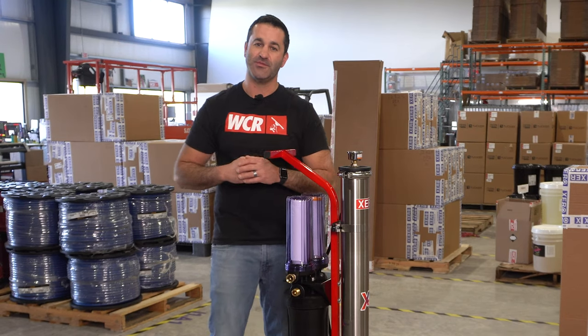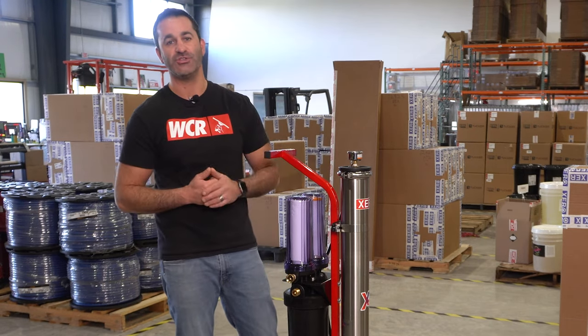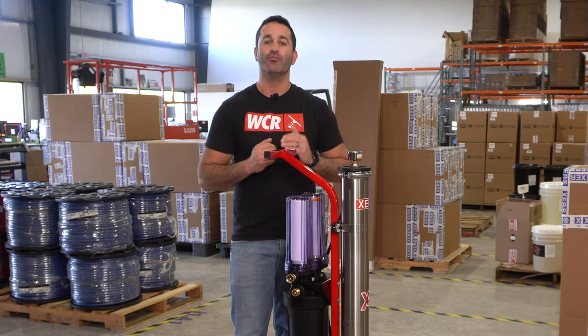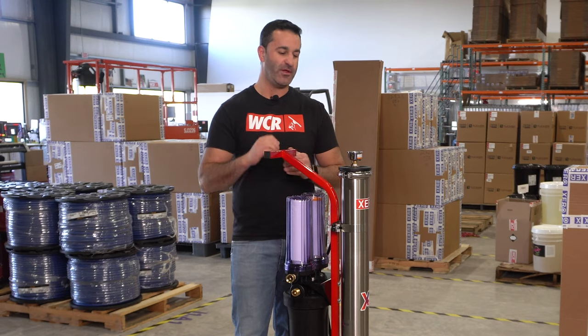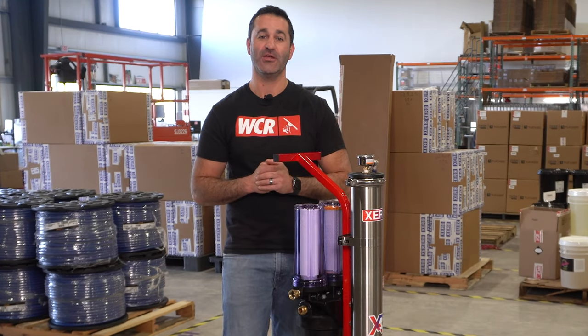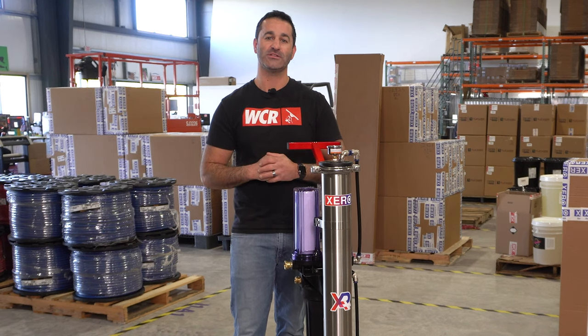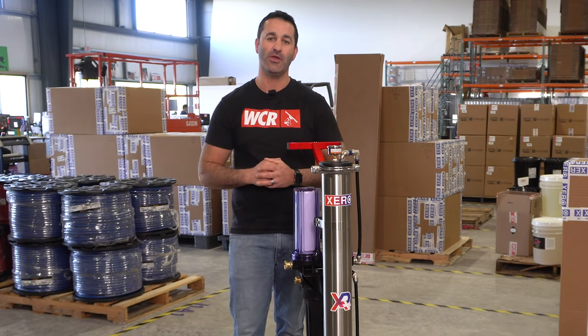One other thing you may notice with the XPR Plus system is this fire engine red frame. All the XPR Pluses are going to come with a nice bright red powder coated frame. The new XPR Plus has some great features that add significant value: filtering the water greater before it hits your RO membrane, giving you a pressure gauge to monitor the water coming into your system, and giving you a larger DI cartridge so you can clean longer between those DI resin filter changes. Head over to windowcleaner.com to check out the entire line of our XPRs and the new XPR Plus.